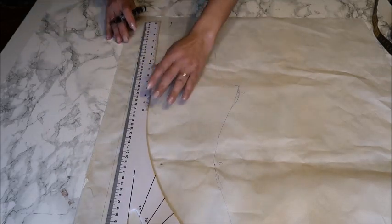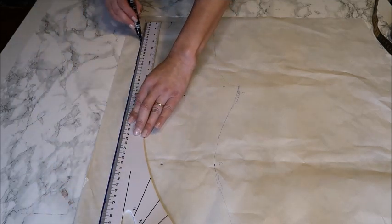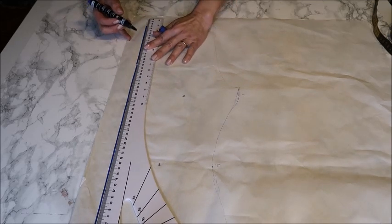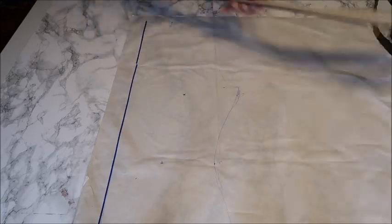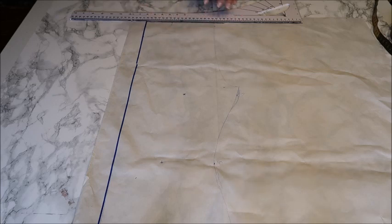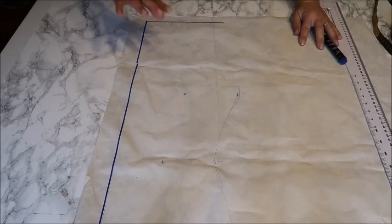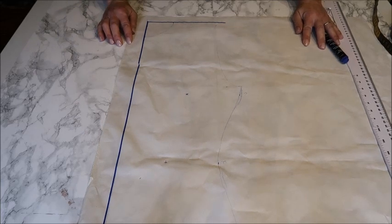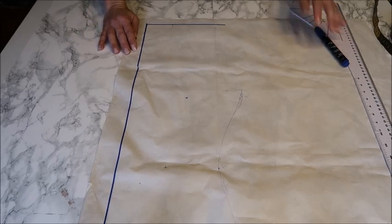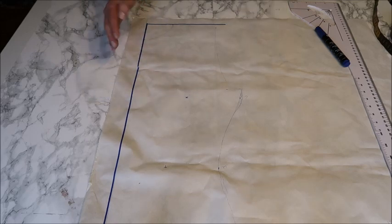Go back to that measurements video first because you really need those to make your patterns. Take your paper — any paper will do. First, make a cross on the paper; I normally use the edge of the paper but for this video I draw a line so you can see it on the white table. In pattern making you usually always make half the pattern — half the front, half the back, half the sleeves.